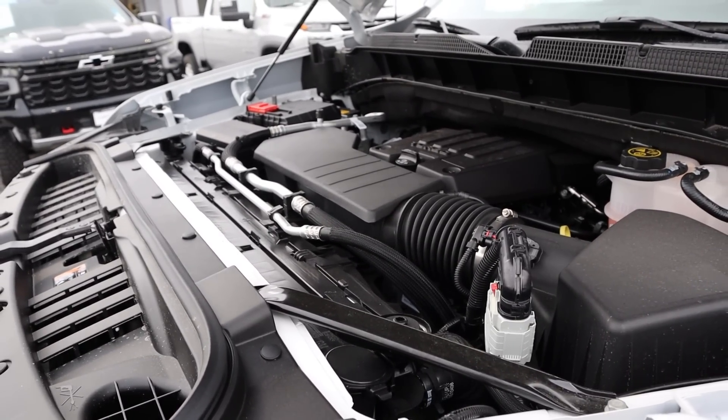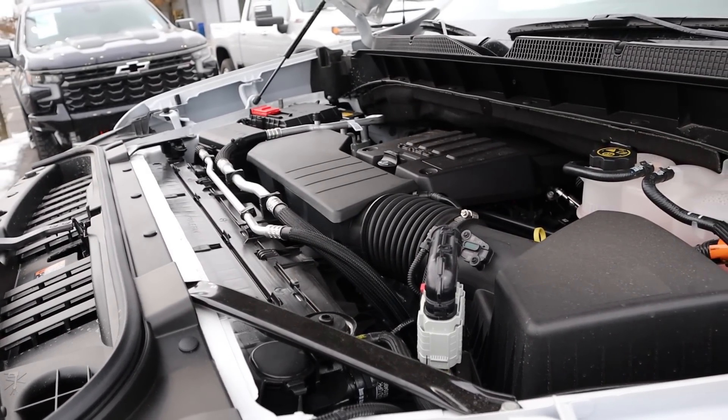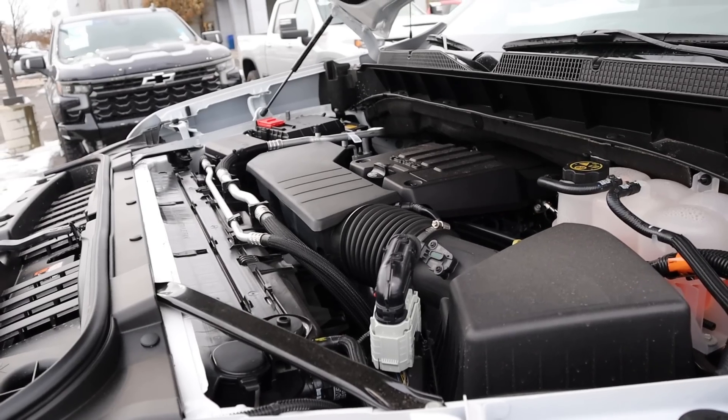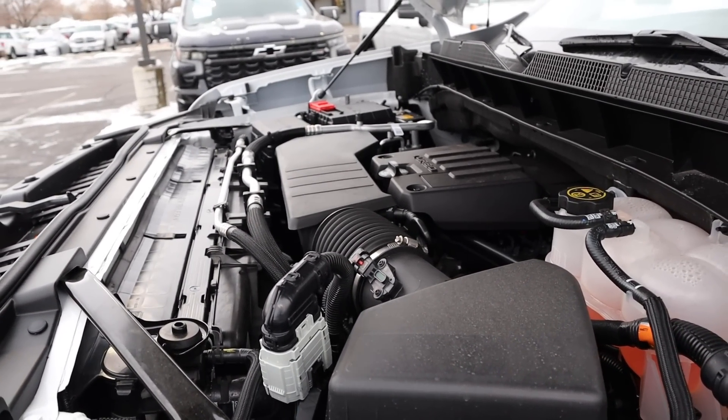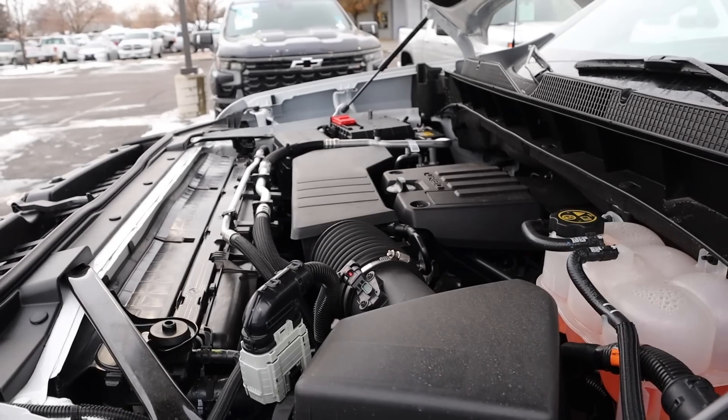Under the hood, we have a turbocharged 2.7-liter 4-cylinder that goes to an 8-speed automatic transmission. Fuel economy is 18 around town and 21 on the highway, with power figures being 310 horsepower and 430 pound-feet of torque.